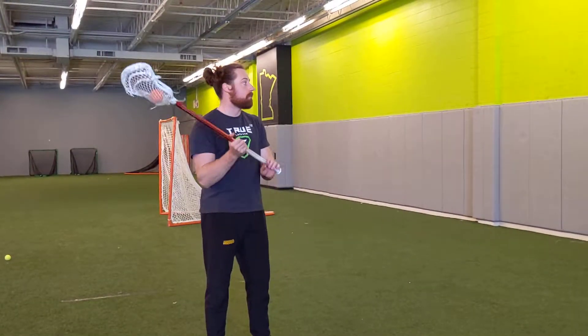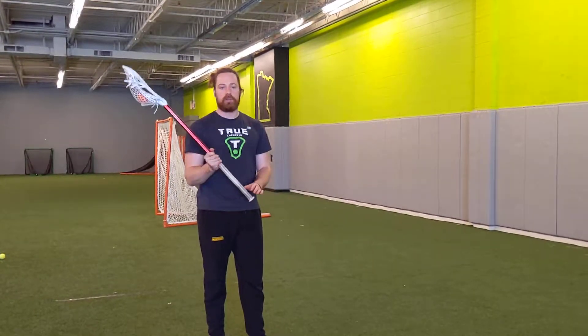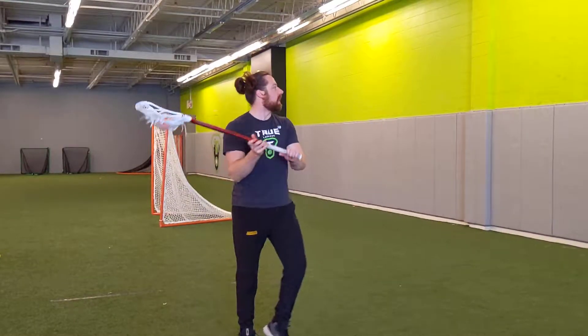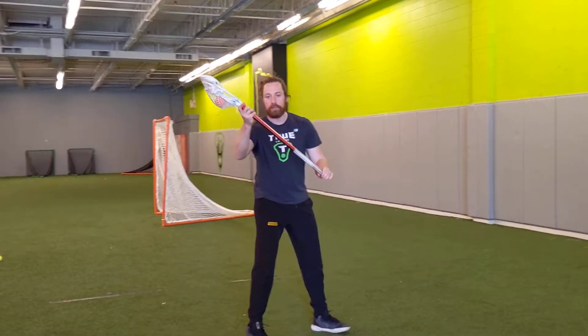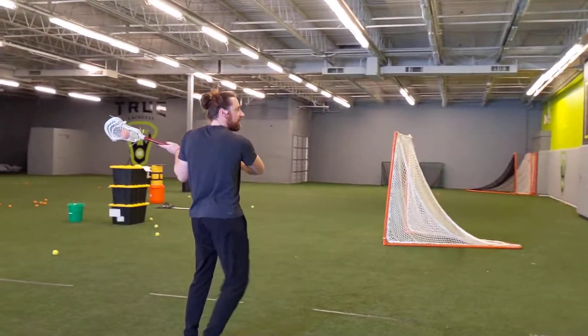Hey guys, for week 6 we're going to add a couple new progressions to our wall ball routine. One of them is going to be the power catch to split. What that's going to look like is I'm going to throw it up, catch in my power position, and then split it across and out.